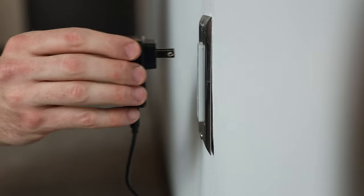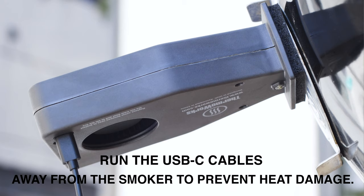Note that AC power is required for Billows to work. Make sure to run the USB-C cables away from the smoker to avoid exposing them to heat during the cook.